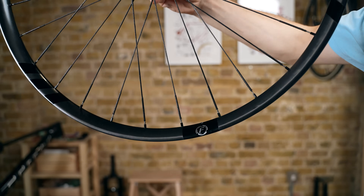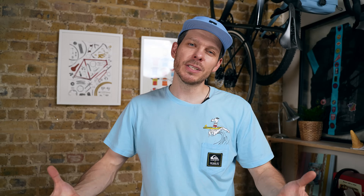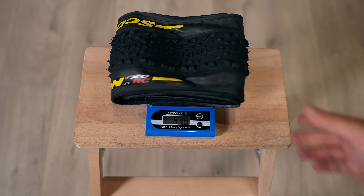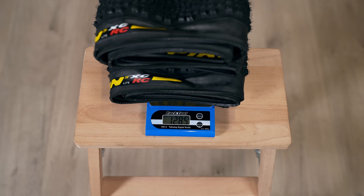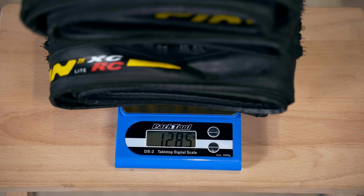For tires I'll be using Pirelli Scorpion XC RC Light in size 2.4 inch, which until recently was considered very wide for a cross-country bike. But modern XC bikes are moving in a trail bike direction, and having tried 2.35 Vittoria Mezcal tires on my previous Spark I really like the extra volume. Pirelli tires are really light for their size so there's not much weight penalty.